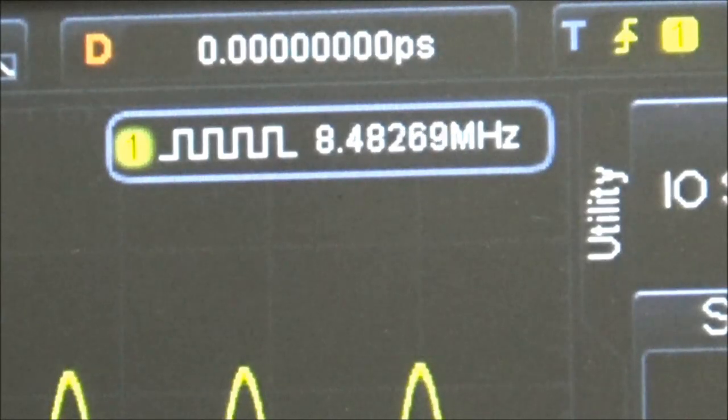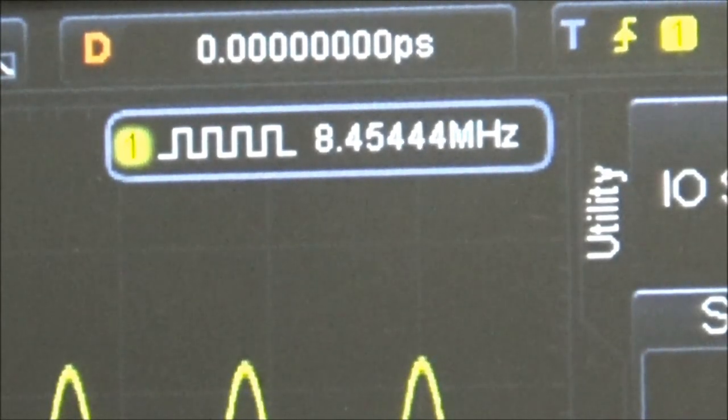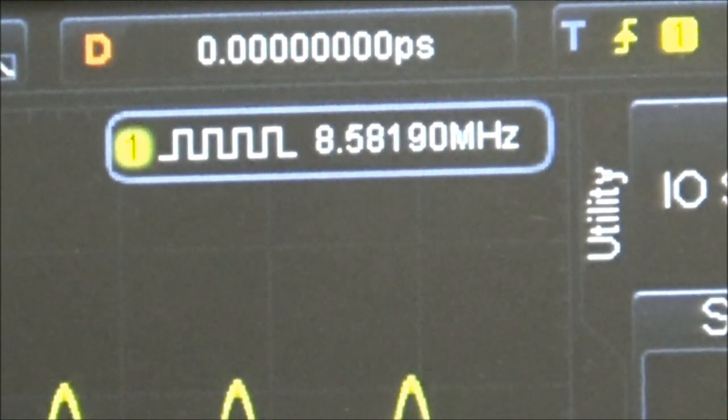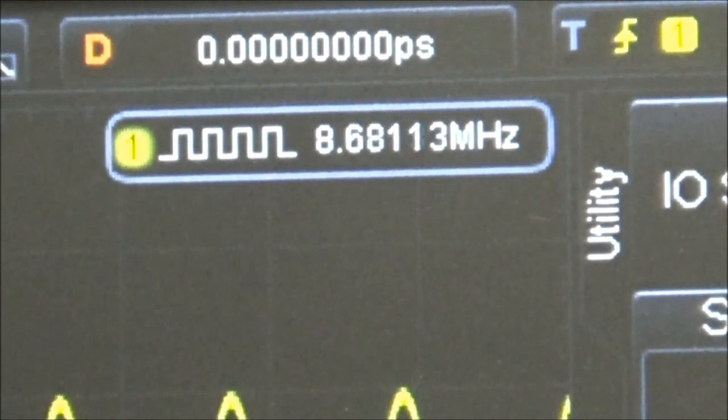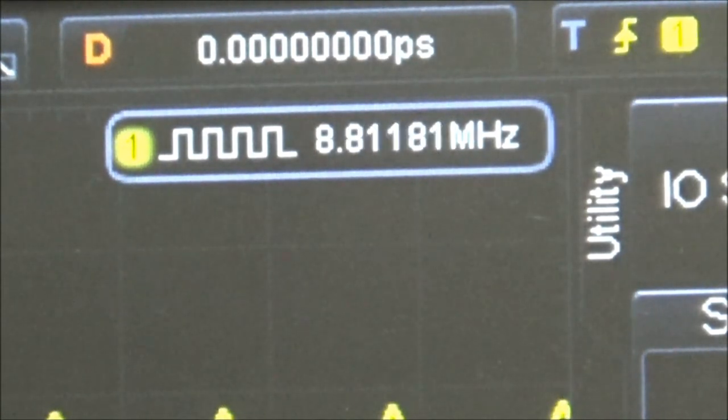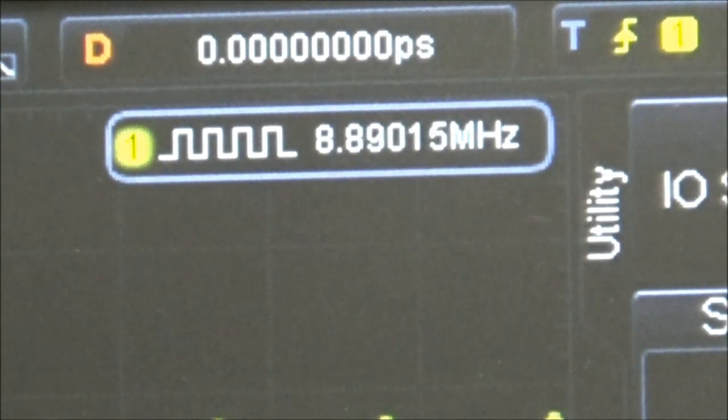The VFO should go down to about 8.5 MHz at the low end and up to right at 8.94 MHz at the high end.